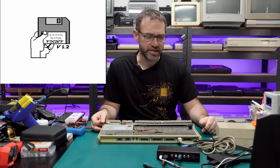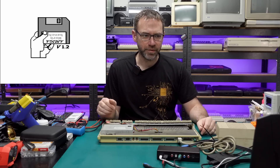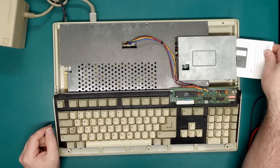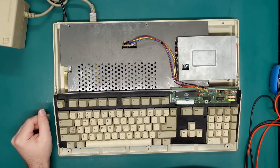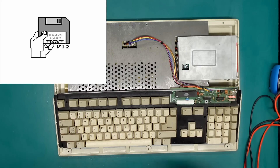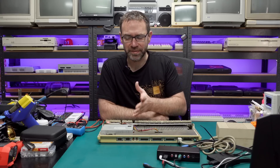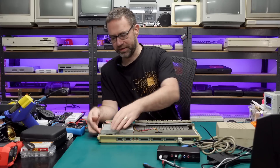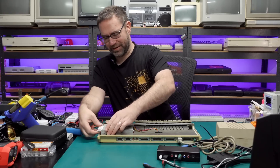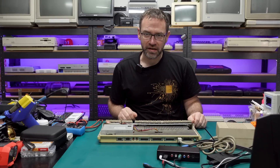We're looking good - it's asking for the workbench disk and I can hear the disk drive clicking away, so it does seem to be working up to this point. Let's just throw in the super handy Amiga test kit and see what it does. That doesn't sound good - it sounds like the spindle motor is trying to spin but it might be stuck. And this drive is missing the little eject button.